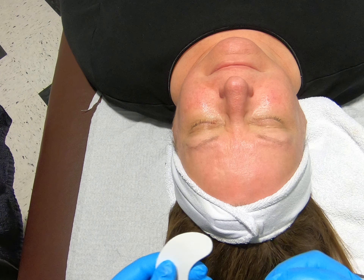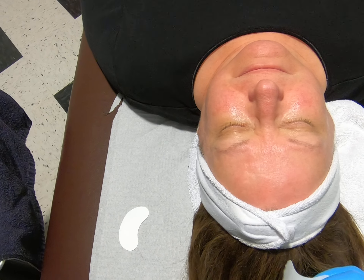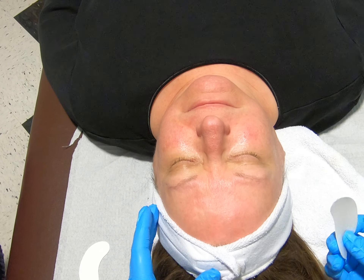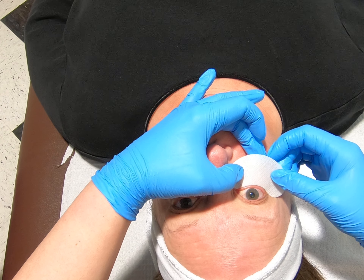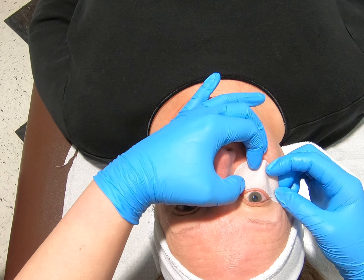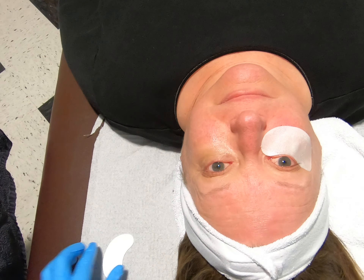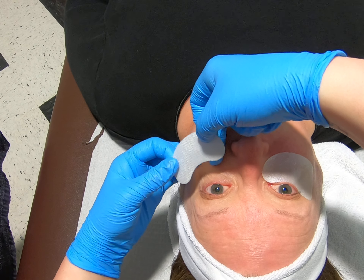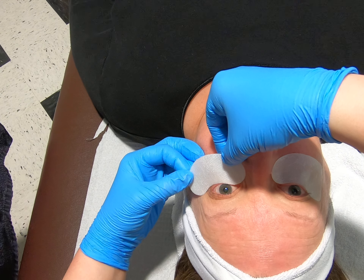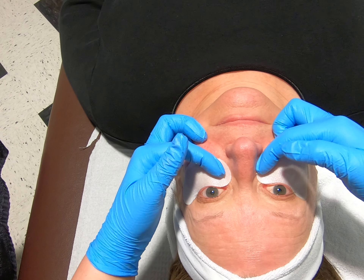I am now going to place my under eye pads. For this step, my client will open her eyes. I want the under eye pad to sit over her bottom eyelashes. I will pull down on the cheek as I am placing the under eye pad. Go ahead and close.